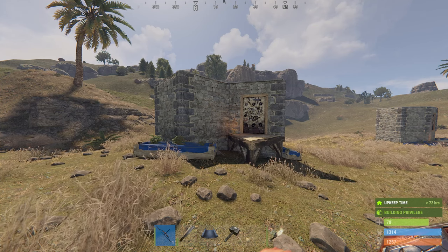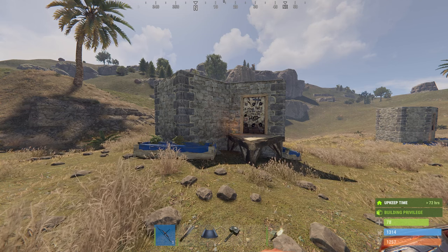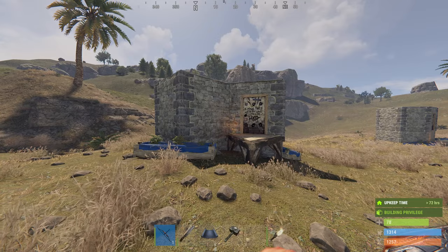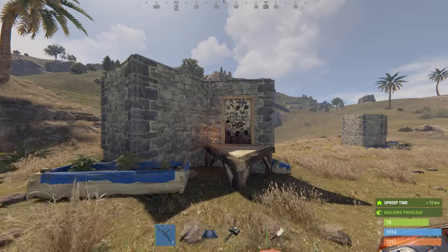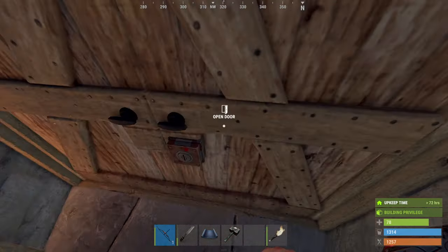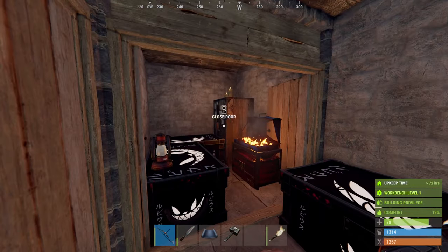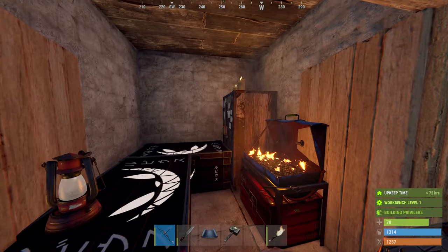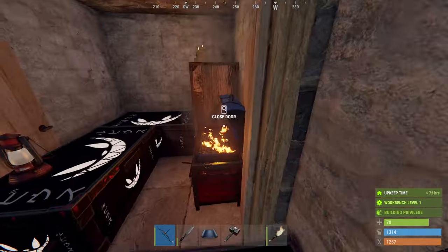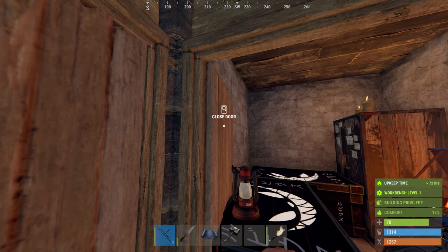Hi Rust lovers. So what we're doing here is the two by one — everyone knows it, everyone loves it. There's a million YouTube videos about it, and why not? It's got an airlock, it's a great starter base, it's cheap, it's cheerful, it's low upkeep. Obviously you can put a shelf in here for extra storage and it does its job. It's fine, no complaints — used it a million times myself. But supposing there's a better way.